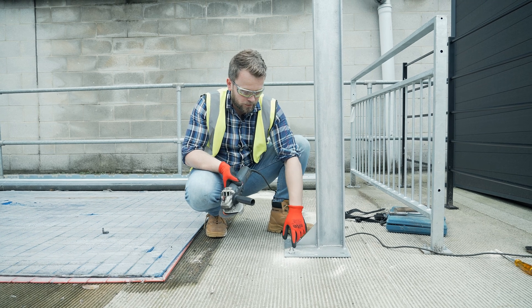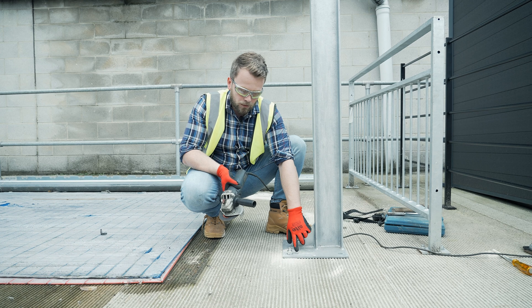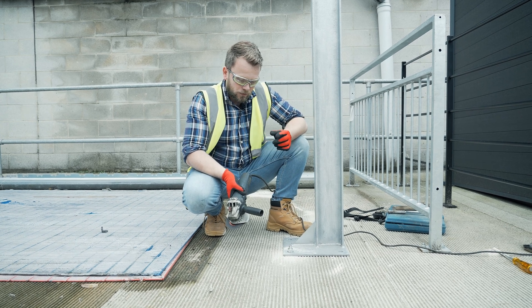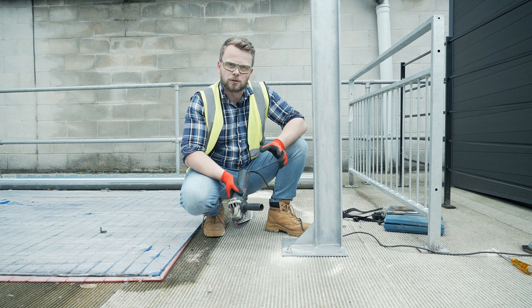The final step is we're going to grind the tail off of the thread. Remember that when we grind through our bolt we will be going back to the raw steel, so we need to zinc spray the cut to make sure it doesn't corrode and rust.